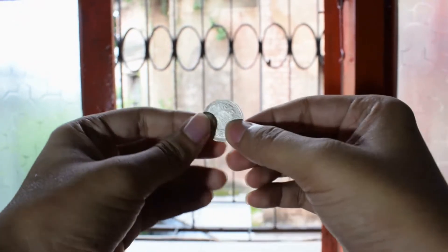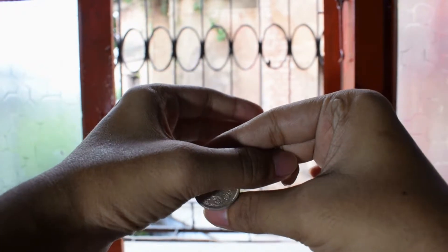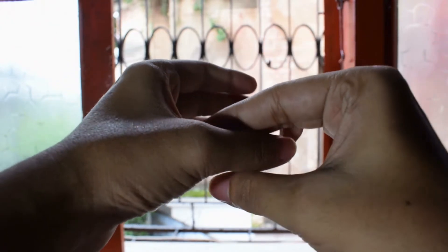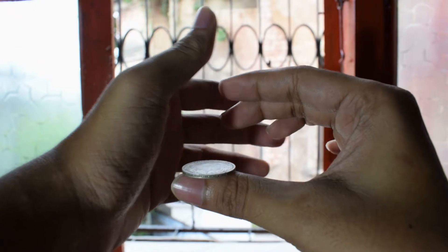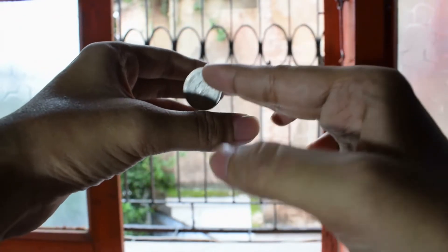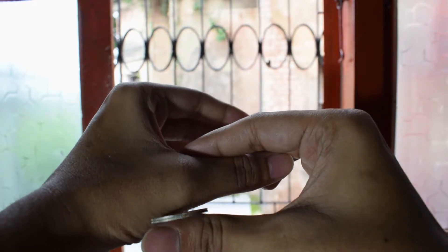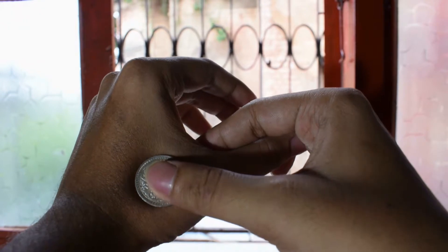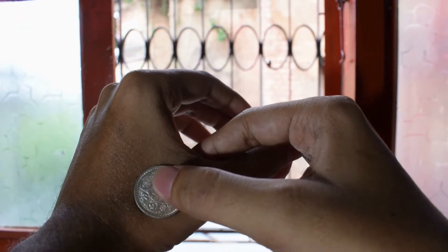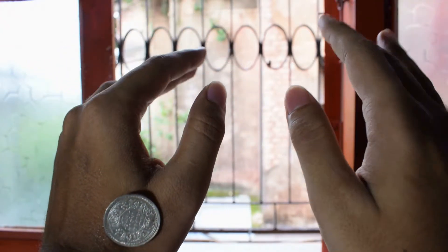So once again — the coin goes in and you balance it on your thumb like this as your left hand hides it. Then what you do is, as you balance it on the thumb, you immediately transfer this and you sort of stick it at the back where you put the gum. Now just press it gently and lightly.